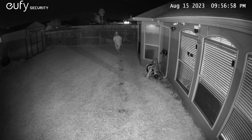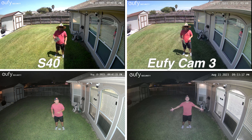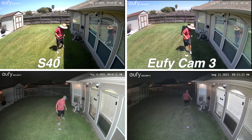This is the video quality of the Eufy SoloCam S40 at night with its spotlights and night vision, showing what it looks like at 10, 15, 20, 25, and 30 feet.